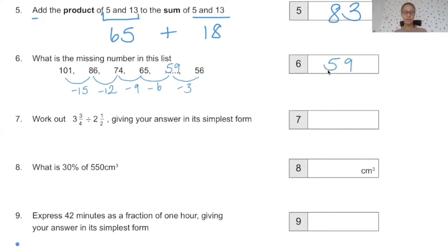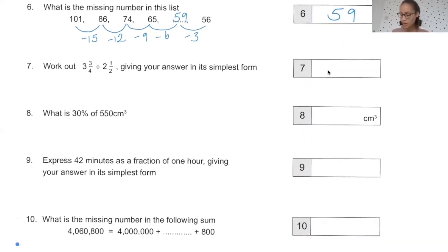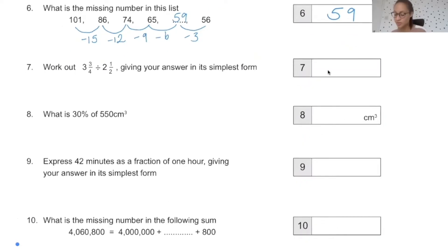59 is our answer for number 6. Working out fractions: to divide by a fraction, we need to write both numbers as improper fractions. So 3 and 3 quarters as an improper fraction is 15 over 4. And 2 and a half as an improper fraction — the denominator stays the same — is 5 over 2.